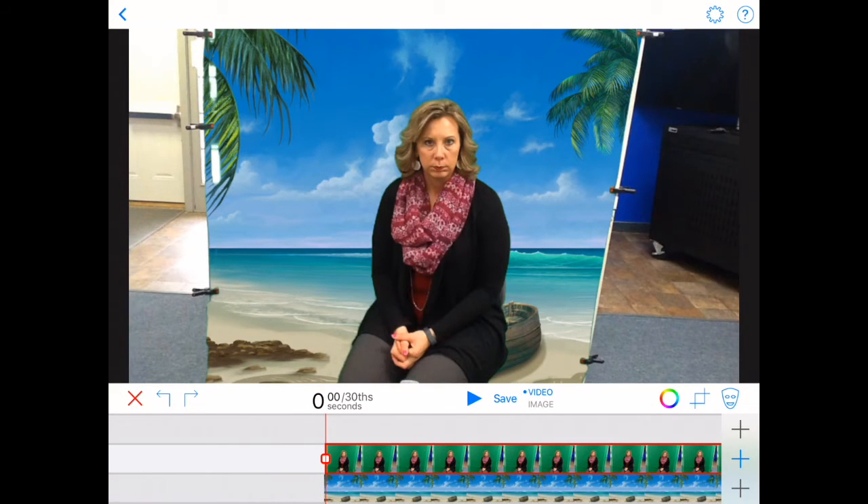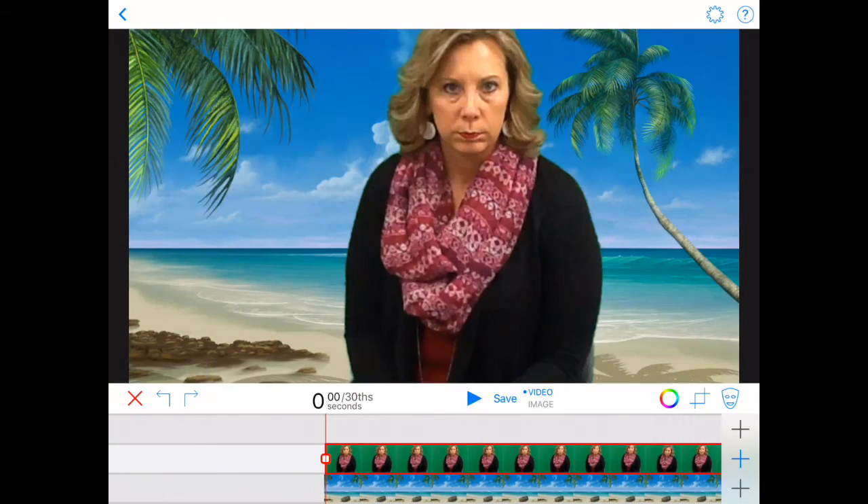Now you can see that Do Ink automatically keys out the green and does a pretty good job. We don't have a green screen wide enough to fill the whole frame, so I recommend using the cropping button toward the right edge of your screen above the video tracks. Pull in the handles to select only the portion of the frame you want, then hit Done. Now it takes Molly and fills her up on the whole screen, getting rid of the area that wasn't covered by the green screen background.